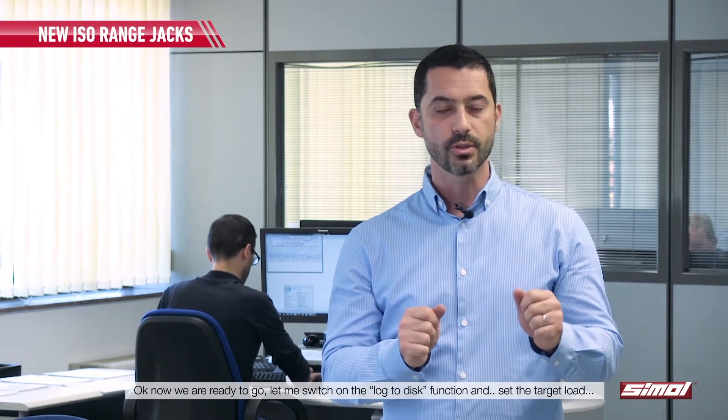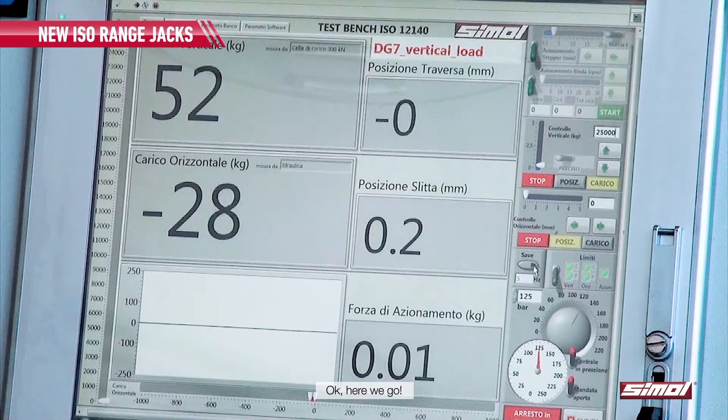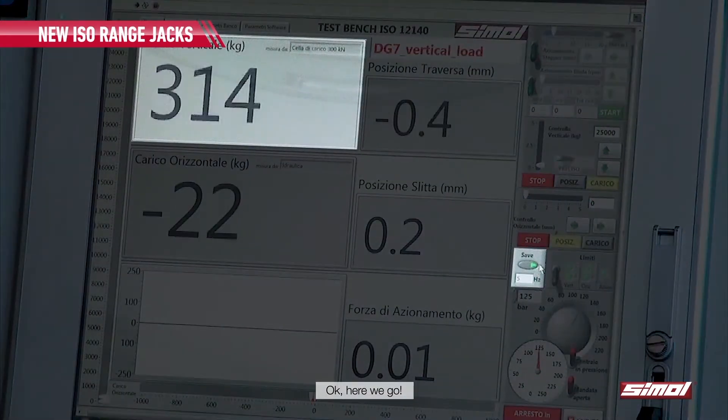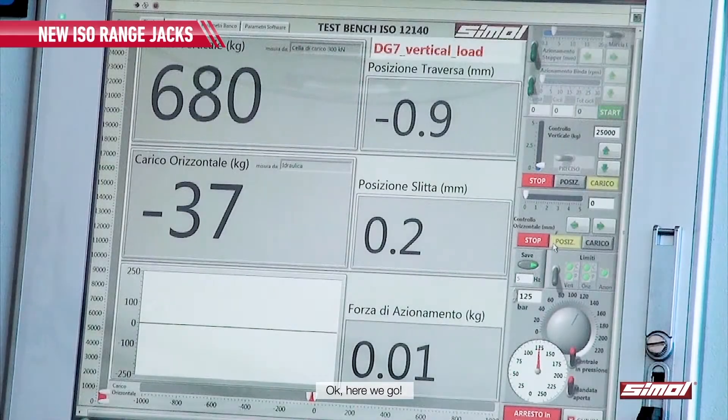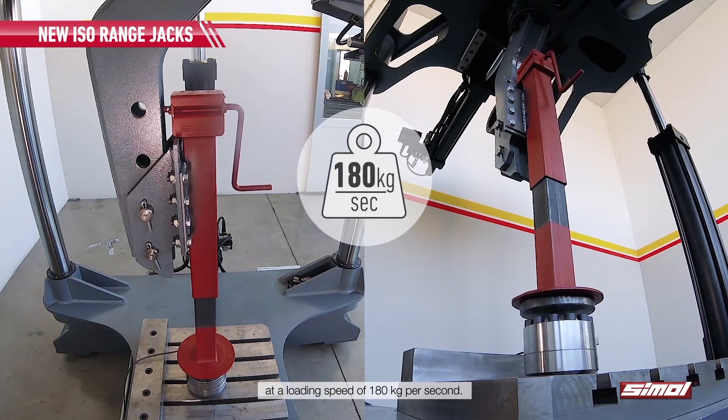Now we are ready to go, so let me switch on the log to disk function and set the target load. Here we go! The test has started right now. The machine is applying an increasing vertical compressive load at a loading speed of 180 kg per second.